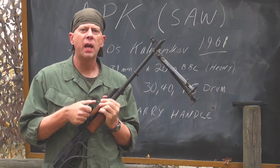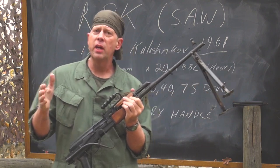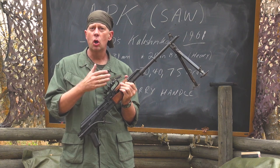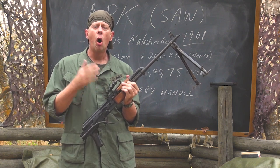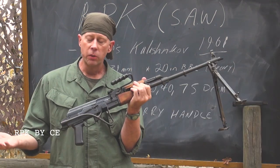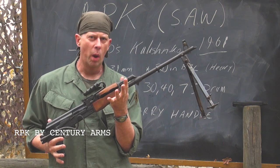The Soviet Army put the RPK into service in 1961. And just like the AK-47, very shortly after the Russians started using this gun, all of their allies started making their own versions. This particular model is a paratrooper version, but the gun is the RPK squad automatic weapon.